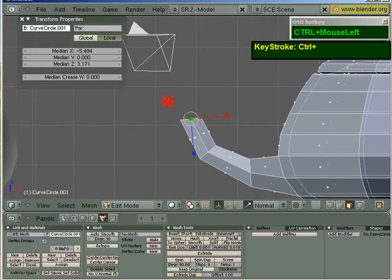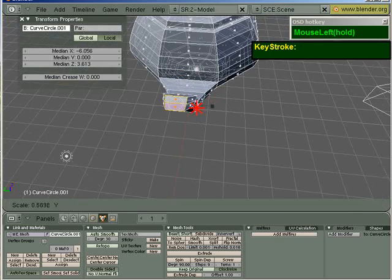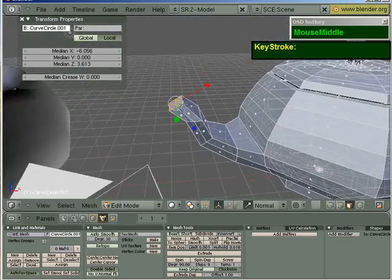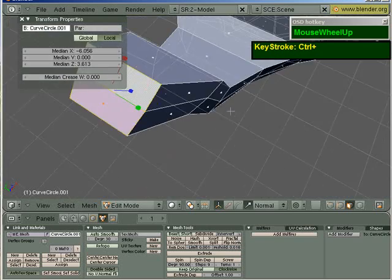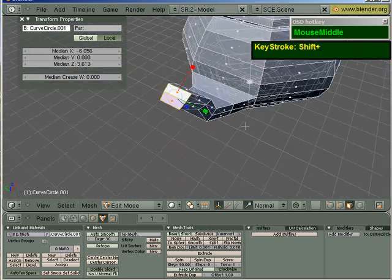And maybe another portion around here. With this still being selected, I can put it down and press CTRL. Now, you notice that the tea spout is rather boxy, so you want to make it a little bit rounder.